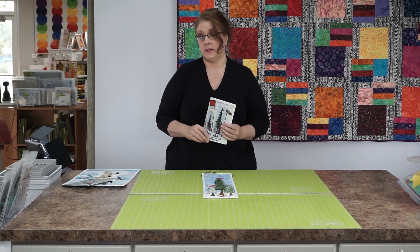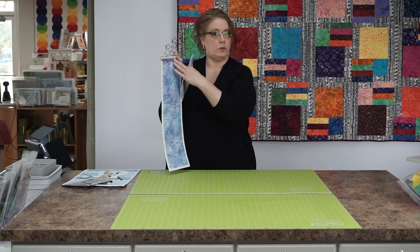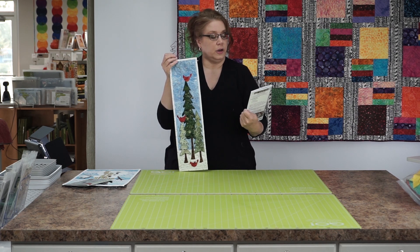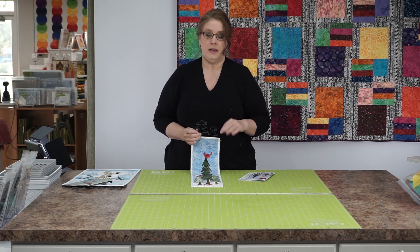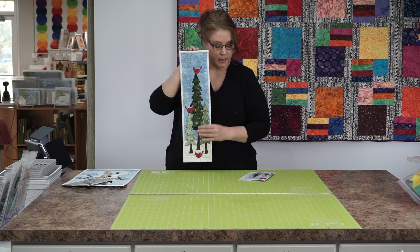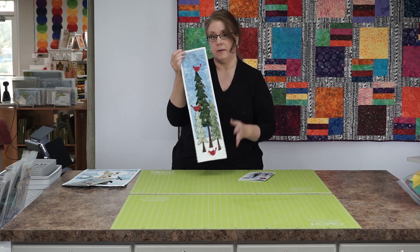Our next project is a machine appliqué project — this little skinny quilt with trees and tiny cardinals on it. It's six inches wide and comes with a little hanger for the back. The pattern is called Cardinals in Winter Trees. I used Christmas batik fabrics that have a little gold in them and shimmer just the right amount, with pretty backgrounds in blues and lavenders that really show off the trees and cardinals. Very easy to do and on the class calendar — if you want to try machine appliqué, I'll be happy to teach you.